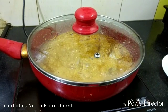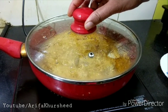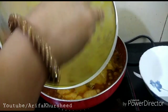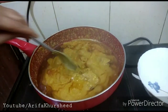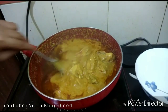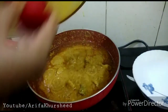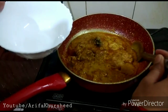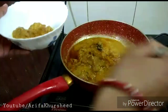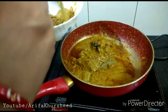Add salt to taste and mix everything together. We will cover it and cook on a medium flame. We will stir it 2 to 3 times. We will cook it for about 15 minutes. Now we will serve it in a bowl. This is an authentic recipe.